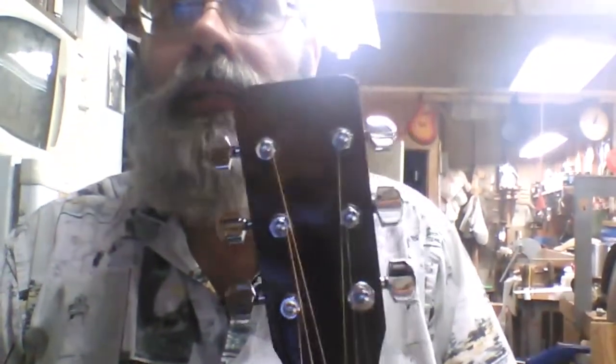Hello, boys and girls and all you ships at sea. It's Steve. I have a guitar for sale. It's a Martin D-35, 1978.